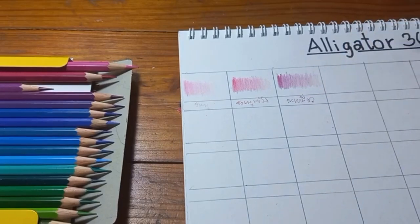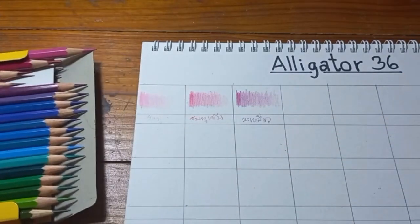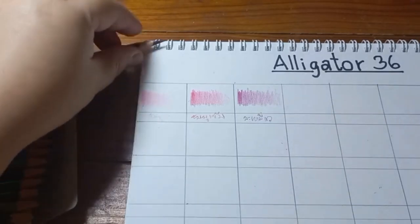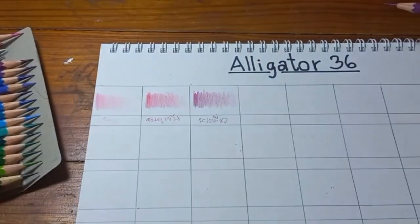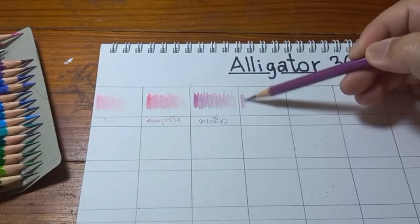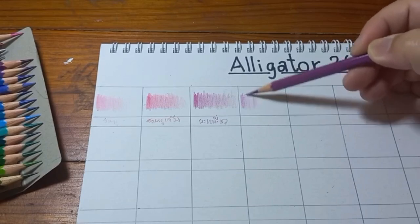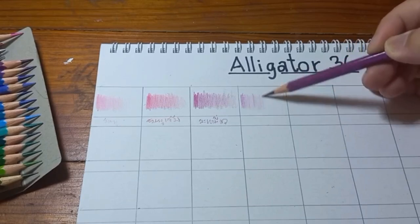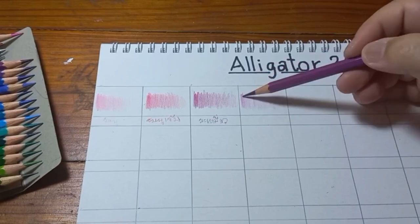What is so unique for the Faber-Castell line that I've noticed — whether it's Polychromos or classic Faber-Castell, including this Alligator — is how smooth it lays down on the paper. So smooth. Even though it's not super pigmented, it's only average, but because of how smooth and easy it lays down, it gives me a very good feeling. And I love the way it stays sharp for a long time.